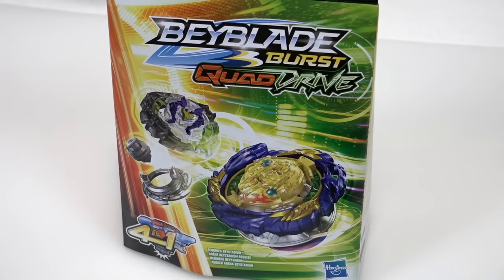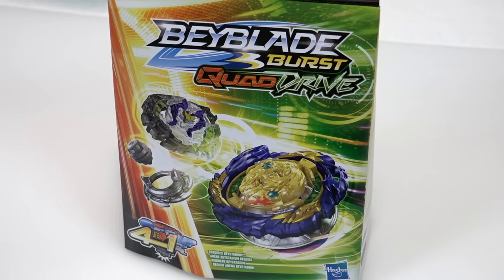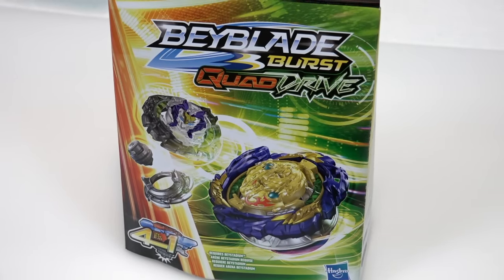Today we have Beyblade Burst Quad Drive, and this is one of the newest ones you can get. This starter pack here is Vanish Fafnir F7 — Vanish Fafnir in Quad Drive Hasbro form.